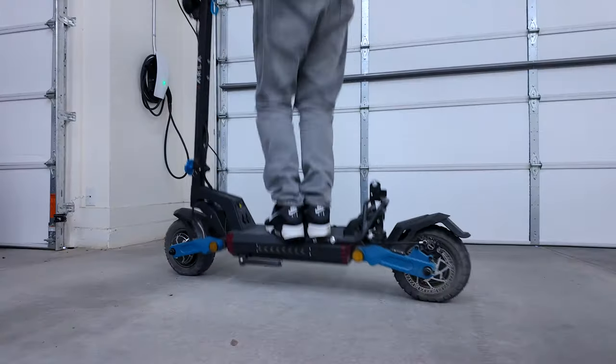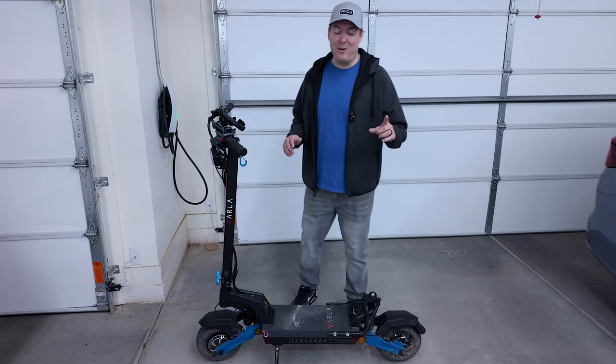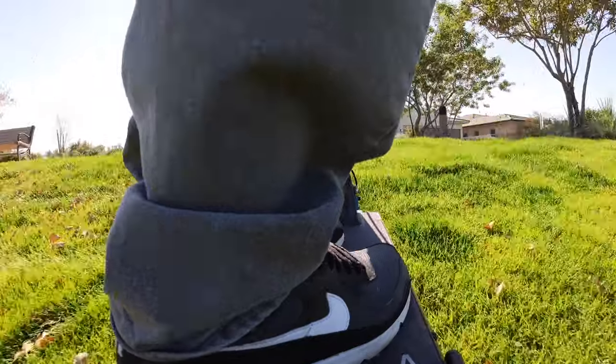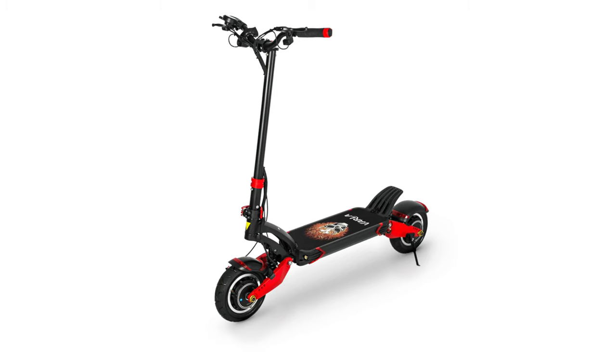It has really good suspension, can go off-roading, and is extremely smooth. Best of all, I can pull my kids behind it in a bike trailer and it handles that no problem because it's extremely powerful with dual motors. This is the Varla Eagle 1 Version 2.